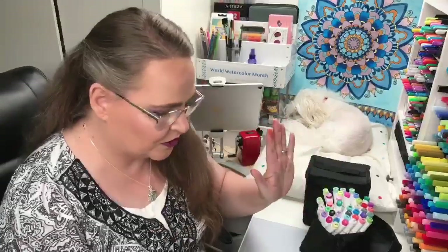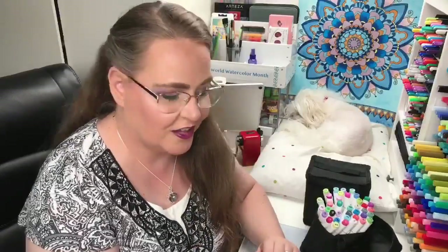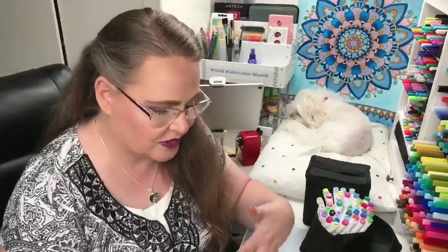So those are the kinds of things we're learning so far. I have other things to share with you and we're swatching the colors right now so we can see how we feel about them. Do we have a good selection of colors in this set of 48? That's what we need to talk about.